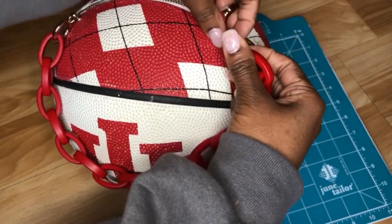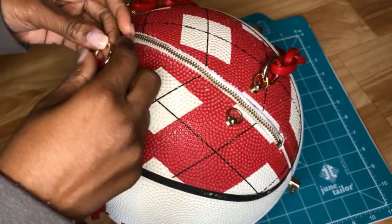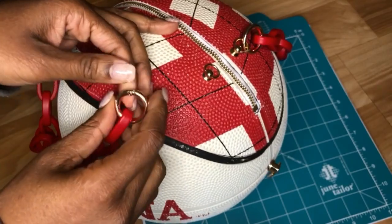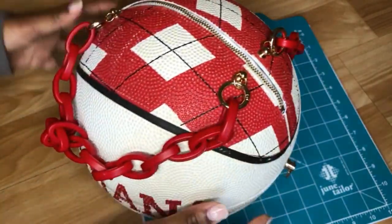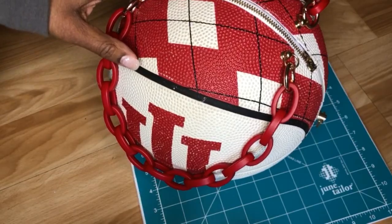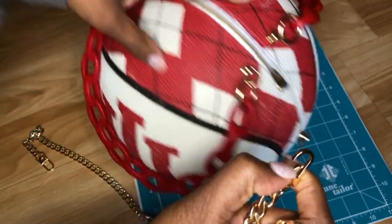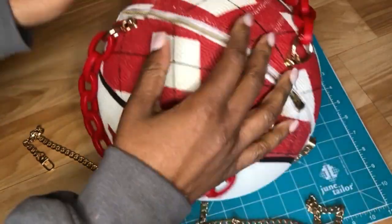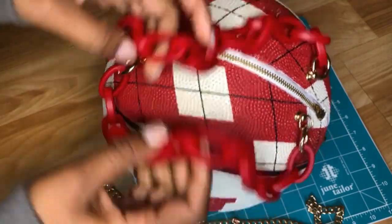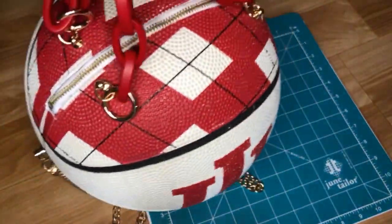Now she's looking good, she's feeling herself — go ahead and strap her up and she's almost good to go, ready to do hood rat stuff with her friends. She's done and ready for a night on the town, keeping this energy all 2021. All right guys, now that you've made your basketball purse, I'll see you in the next one — bye!